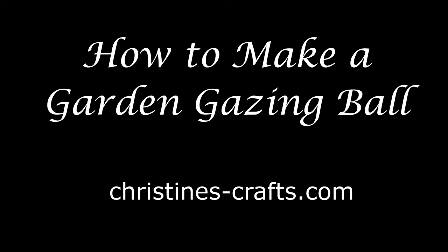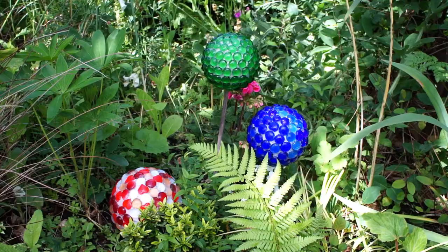Hi and welcome to christinescrafts.com. Today I'm going to show you how to make a garden gazing ball. These can be really expensive but today I'm going to show you how to make one on a budget.